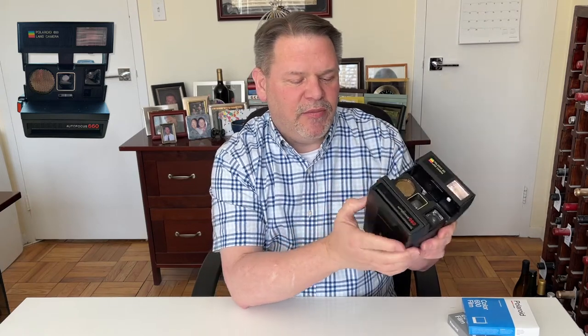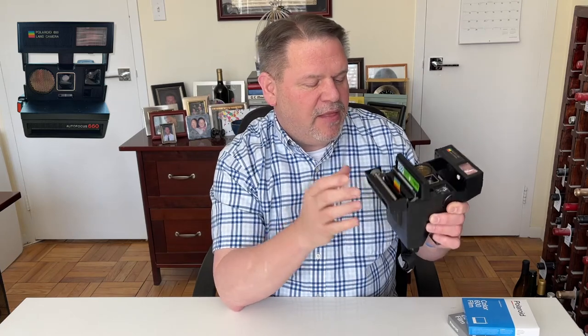To load the camera with film, you press this side button and the film door pops open. The batteries for this camera are on the back of the film and touch the little connectors inside to power the flash and the camera. You push the film in and close the door. When you close the door, the dark slide is going to come out — this is expected every time you put a new cartridge in. This dark slide covers the film so it doesn't get exposed to light when loading.